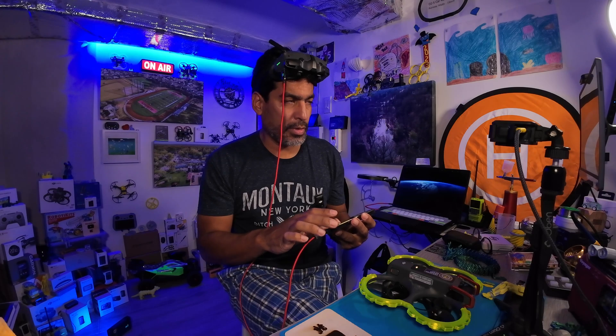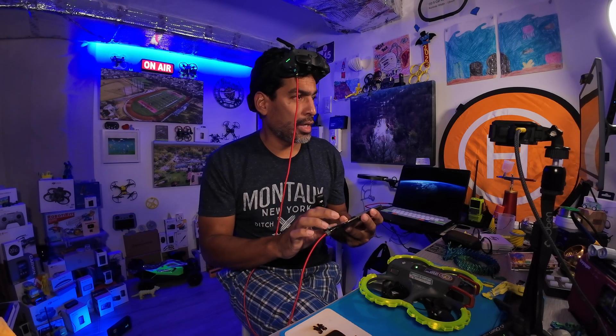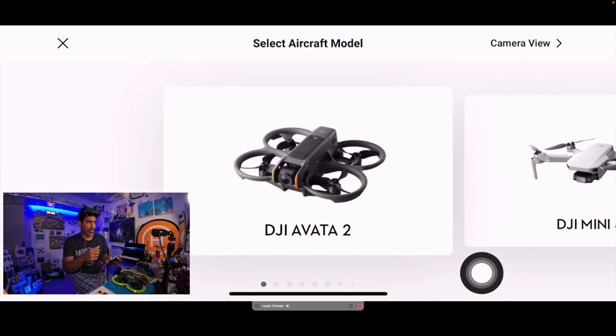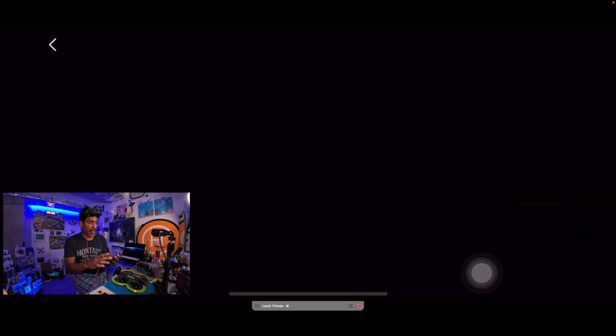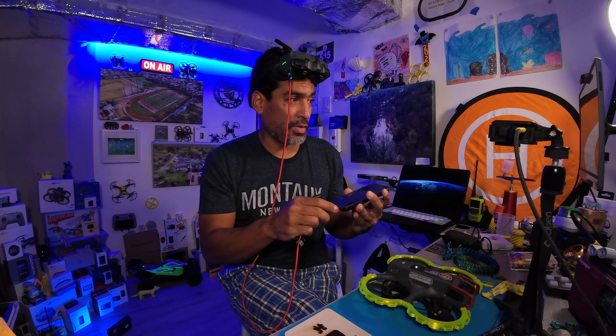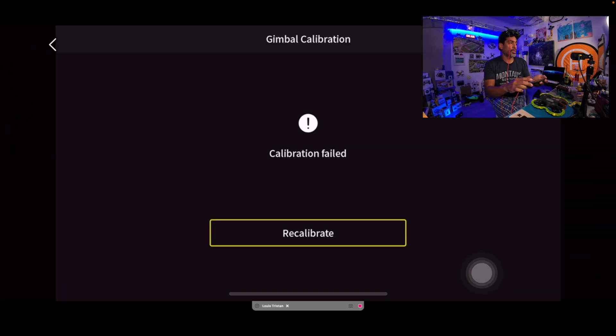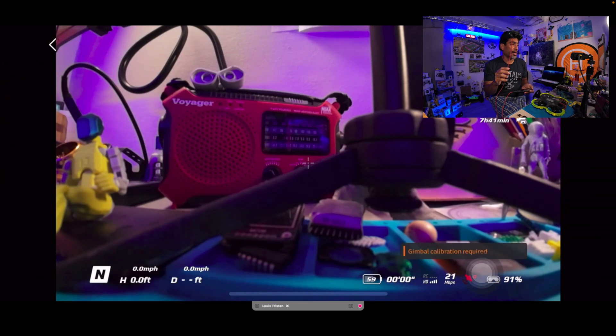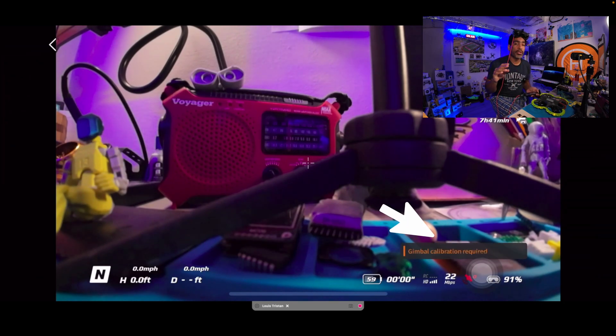It's connected and I'm going to mirror it so you can all see. Go to camera view — you need that connection sound; that's the only downside with DJI. There we go. You can see the green indicator says it's charging. 'Recalibration failed' — see, there's the error. It says 'Gimbal calibration required.'